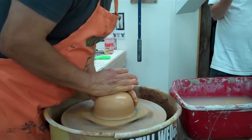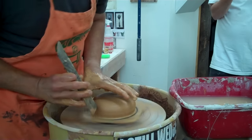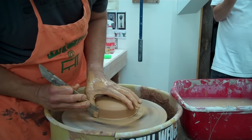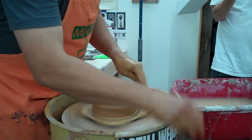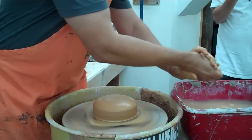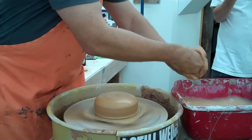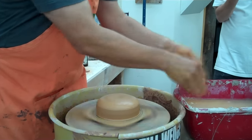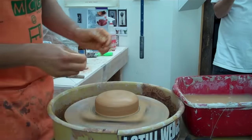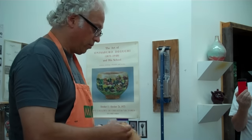I'm setting up the pot to do the lamination, which is going to be done with some porcelain clay. If you have two different colors of clay, that's the best scenario because you get a nice contrast. You can use two different colors of stoneware — that's fine, it's just more subtle.